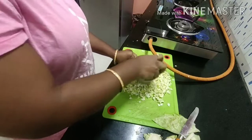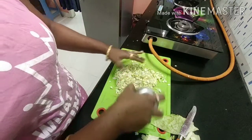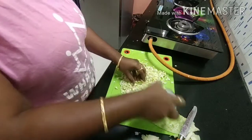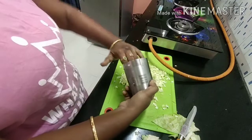This is the best option for cabbage fry. You can try it. It's time to save time. I'm going to crush it. Next, I'm going to do the cabbage fry.